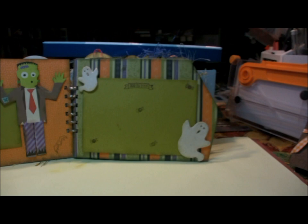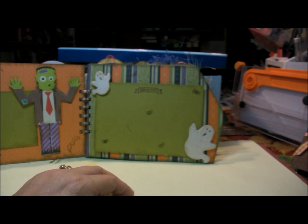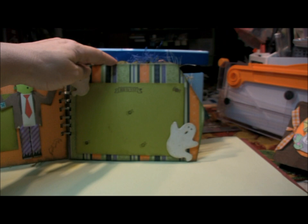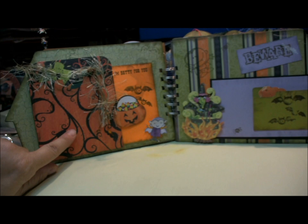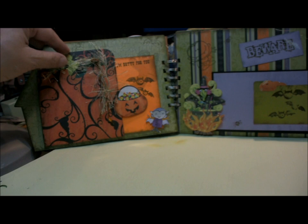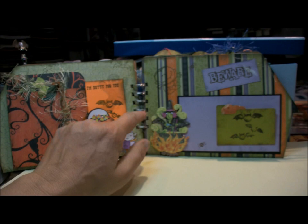Here are the first two pages. This actually has some room in the back for journaling, tags, or something like that. These are retired Sizzix dies. Most of the stamped images you see in this book are Circle G dollar stamps I bought at my local craft store. This is a library pocket — I clipped a little hole right there for tags to slide out. There are lots of tags, and the stickers and die cuts here are from Casey and Company.